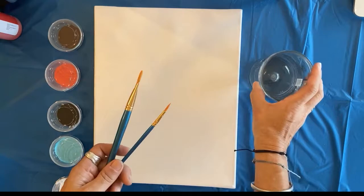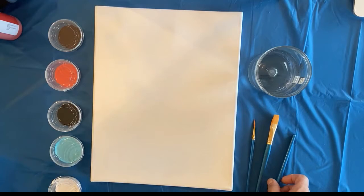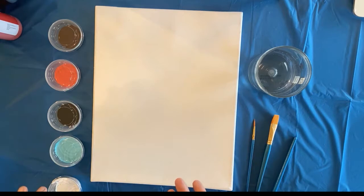You're gonna need to get a cup of water. It's also a good idea to cover your table or your surface that you're working on, and have some paper towels to the side in case you spill some paint. Another thing you need - you don't have to have it, but I like to use masking tape to mask off my trees.